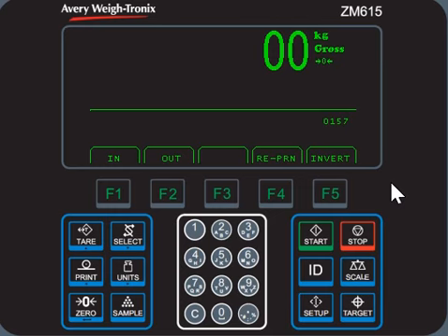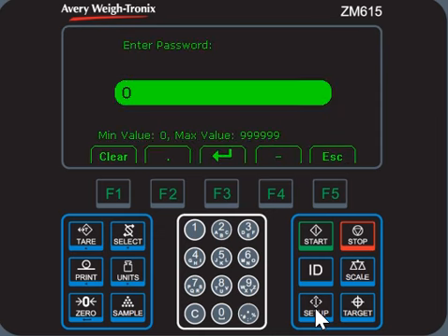Hello, today we'll talk about how to change time format or time style for the ZM650 indicator. You see the setup key — press and hold the setup key, or we call long-press, under password 111, press F3 key to access the user menu.